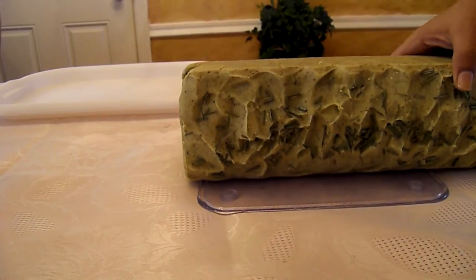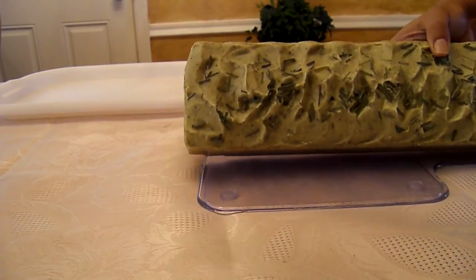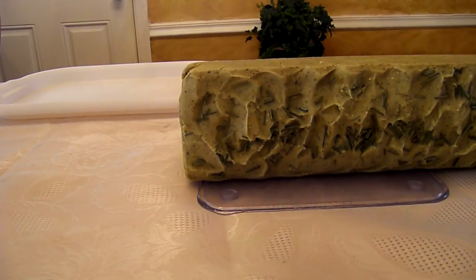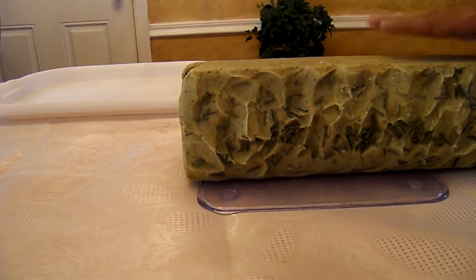And it smells like lemongrass. I use lemongrass essential oils, so it has that sort of soothing lemon scent, but with a slight spiciness to it. So this is one of my favorite soaps to make.